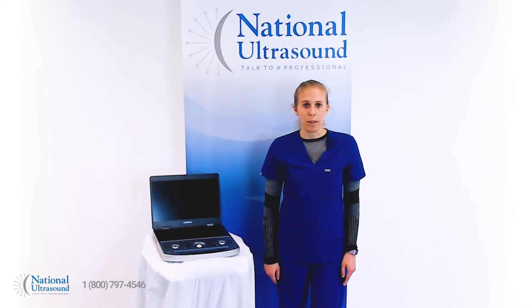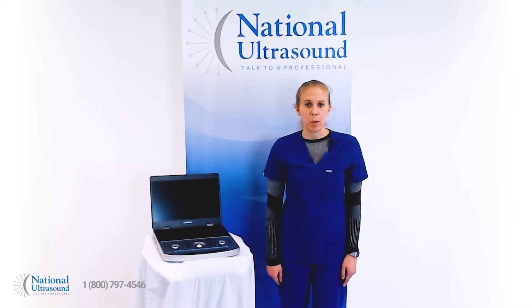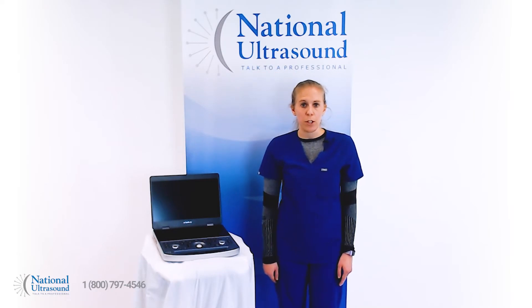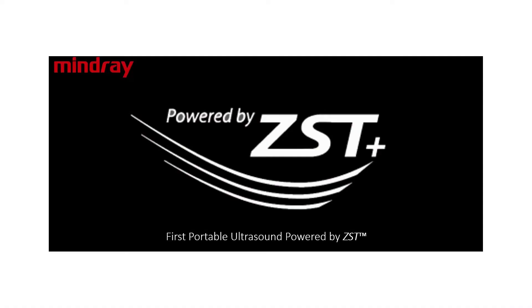The Mindray MX7 ultrasound system is a perfect solution for the practice looking to perform consistent OB-GYN, basic cardiac, vascular, MSK, and general imaging exams. The MX7 is the first Mindray portable system powered by ZST Plus Zone Sonography Technology.